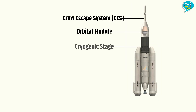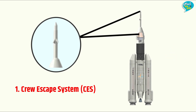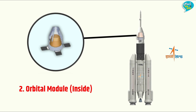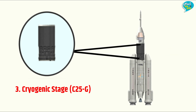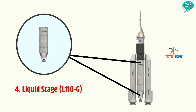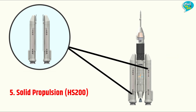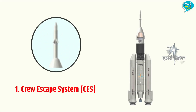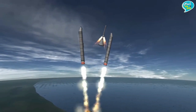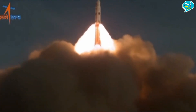इस रॉकेट के मुख्य रूप से पाँच भाग होंगे। आइए अब इन सब भागों को समझते हैं विस्तार से। नंबर वन — Crew Escape System यानि CES। ये गगनयान मिशन के रॉकेट का पहला और बेहद इम्पोर्टेंट हिस्सा है।